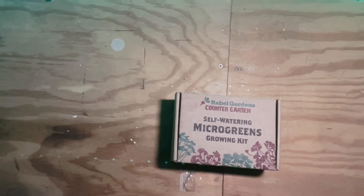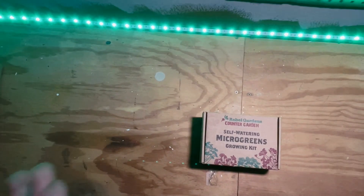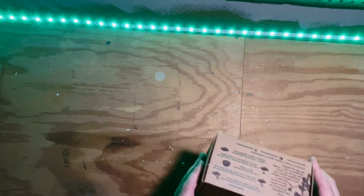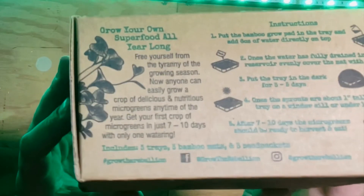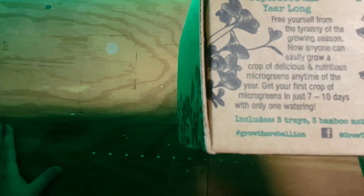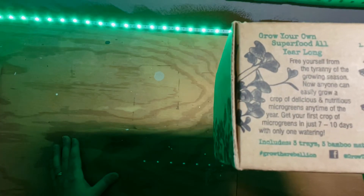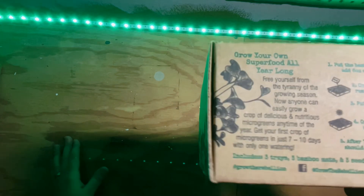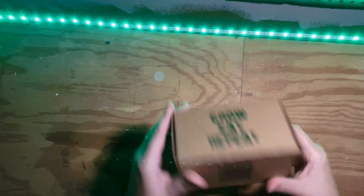Here we are with the Rebel Gardens counter-garden self-watering micro-greens growing kit. I love the name — the counter-garden. 'Eat, grow, repeat.' Love the slogan. On the packaging: 'Grow your own superfood all year long. Free yourself from the tyranny of growing season. Anyone can easily grow a crop of delicious and nutritious micro-greens any time of the year. Get your first crop of micro-greens in just 7 to 10 days with just one watering.' Instructions look fairly simple. I like that.